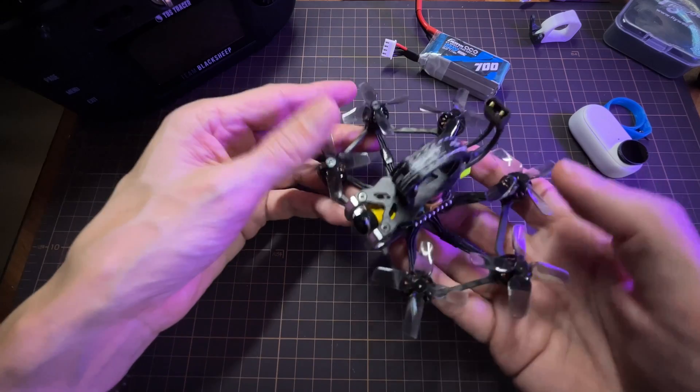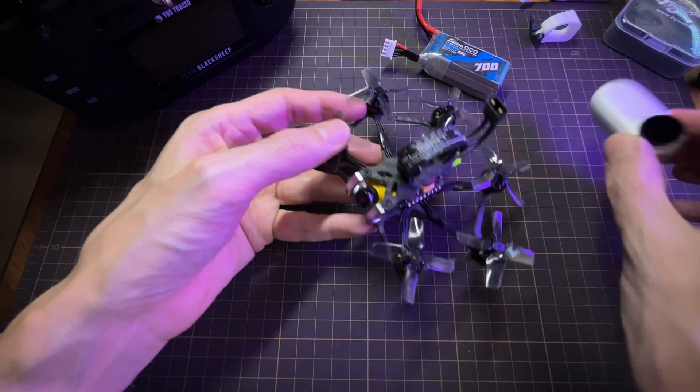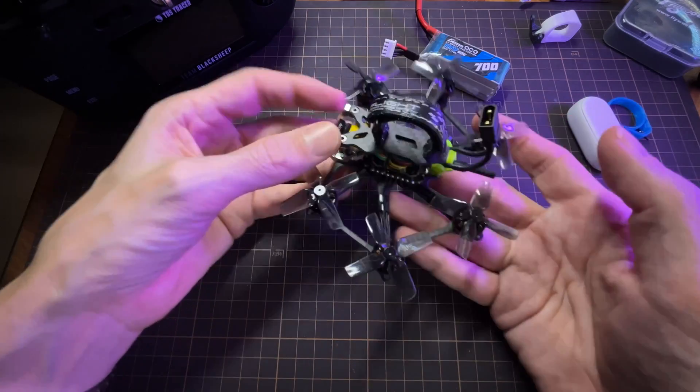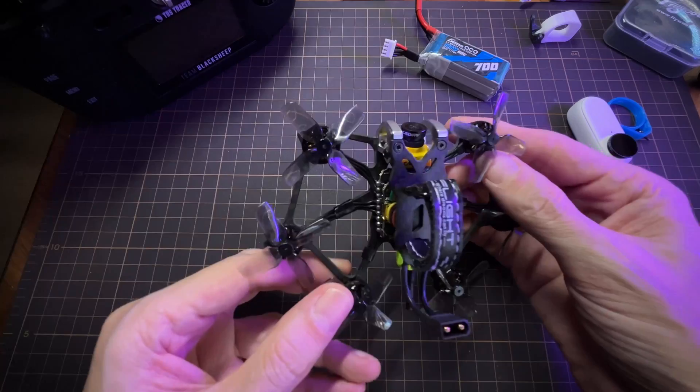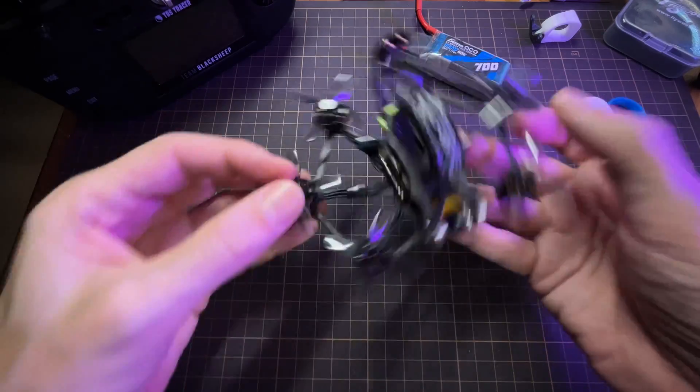I was getting good flight performance and had plenty of power. When I flew with the 360 Go it didn't really feel that much different, so again that's one of the advantages of running a hex. Very neat little hex frame — big thanks to Gnarly FPV for sending me this frame to check out.